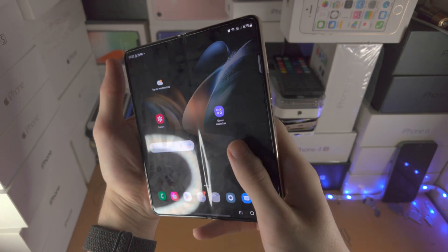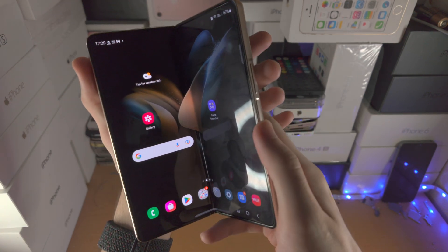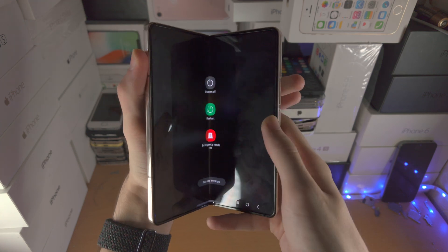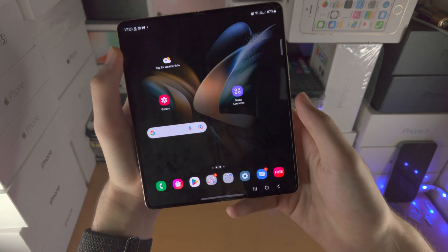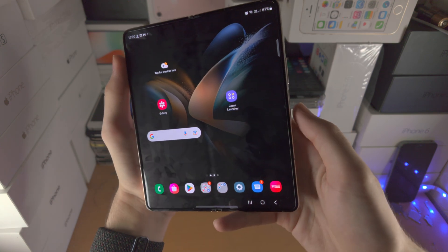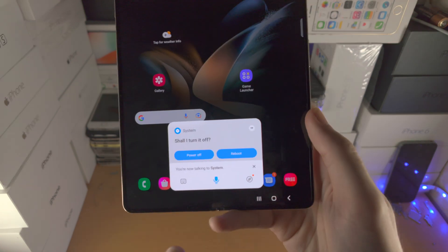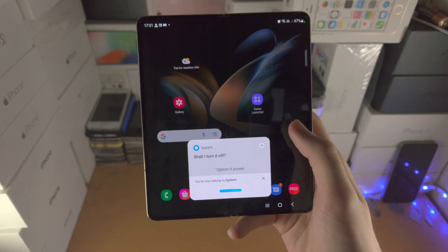The second way — this is kind of awkward — is you press and hold the power key and the volume down key together, and once you do that you'll be brought to the power off menu. The next way is you activate Bixby by holding the power button, and you're asked to power off your device, with the option to power off or reboot.